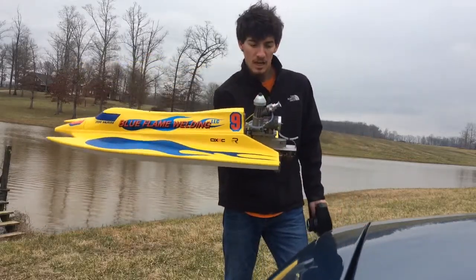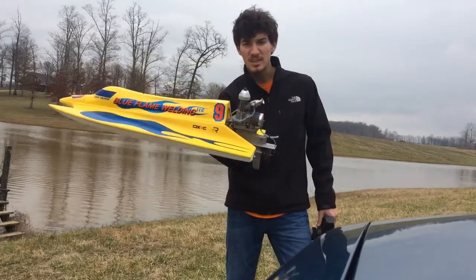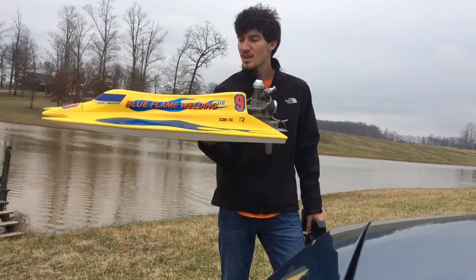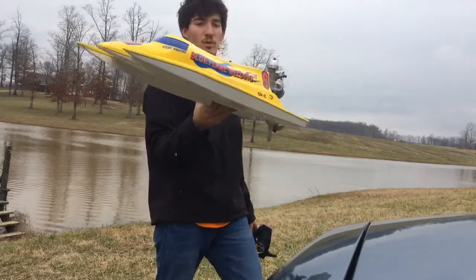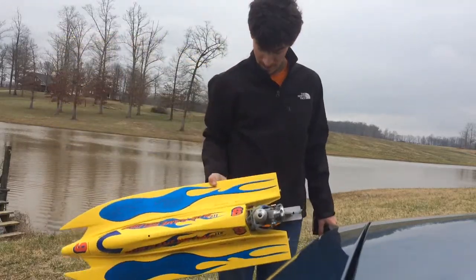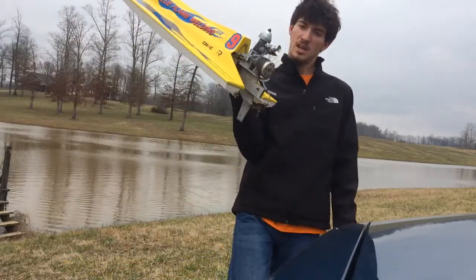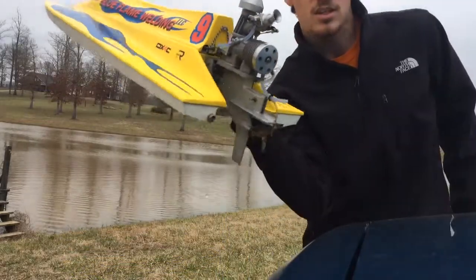That's Predator 7.5 with a K&B 11cc outboard, and that is .67 cubic inches. That's one bad machine. It weighs about 7 pounds, 8 pounds, something like that — or at least it feels like it right now. It's kind of heavy. It's the old-style engine, but it still runs just fine.